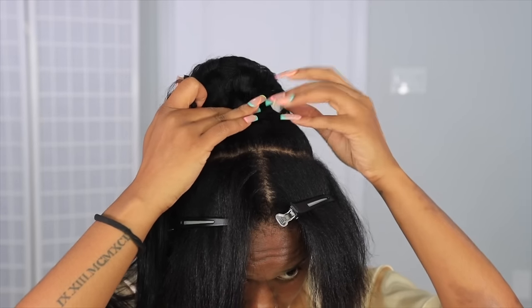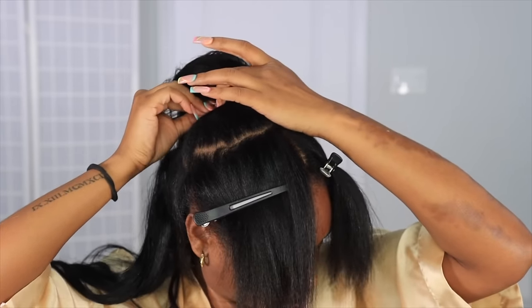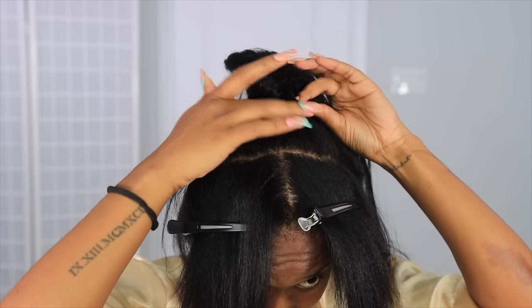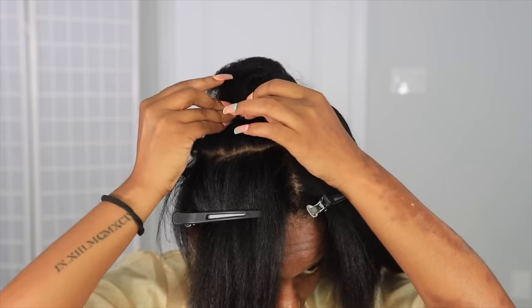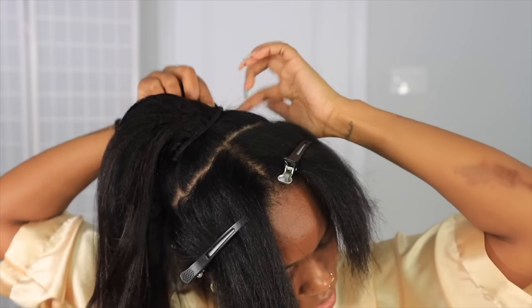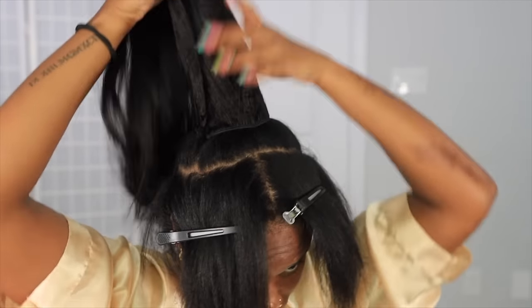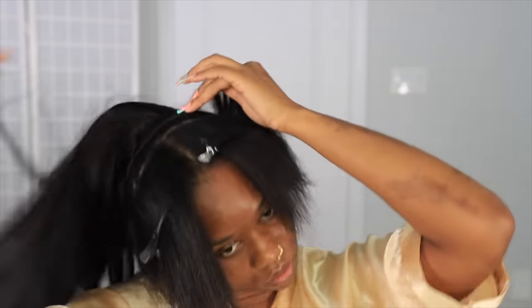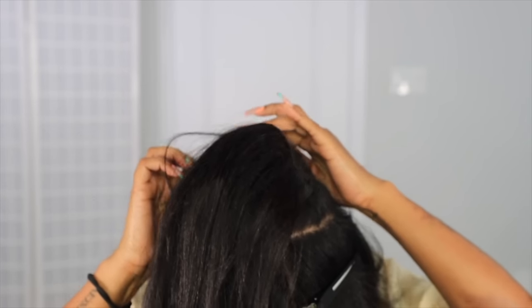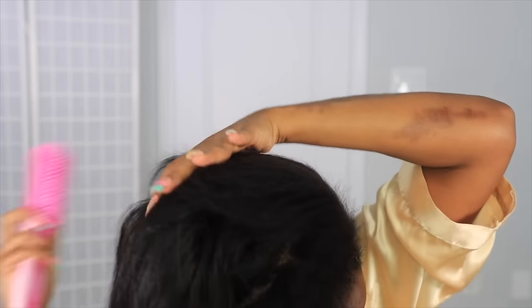How thick you want it depends on how many pieces you use. I think I used about five pieces in total. Most clip-ins come in a bundle of 10 pieces, so you won't need the whole thing for just a bun or ponytail. You want it to be seamless and as natural as possible - go around the perimeter of the little ponytail you made so it's not bulky. You want it flat and blended effortlessly.